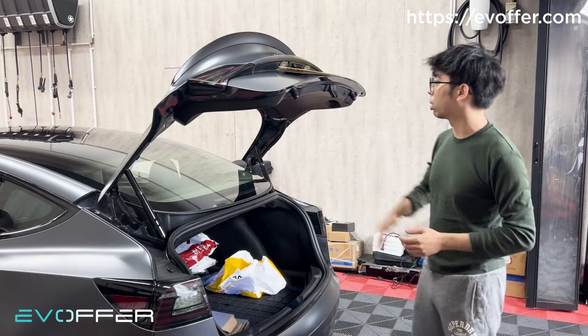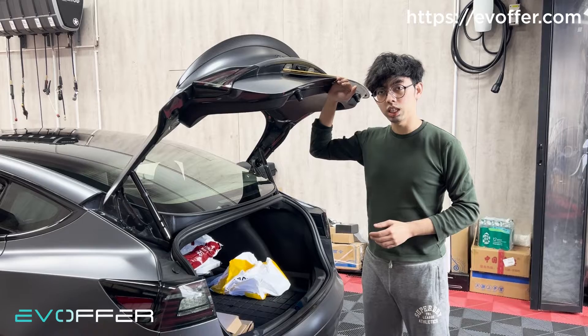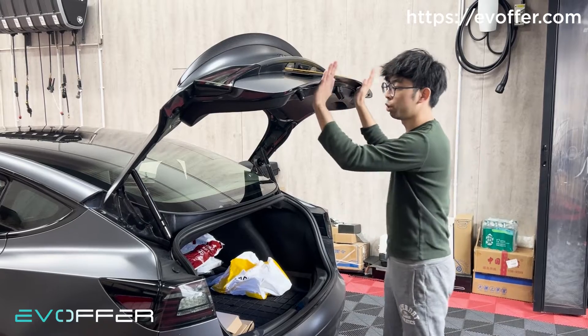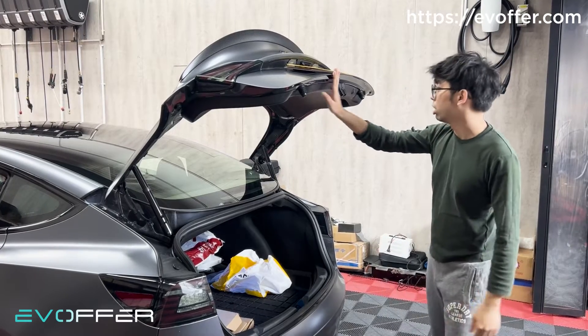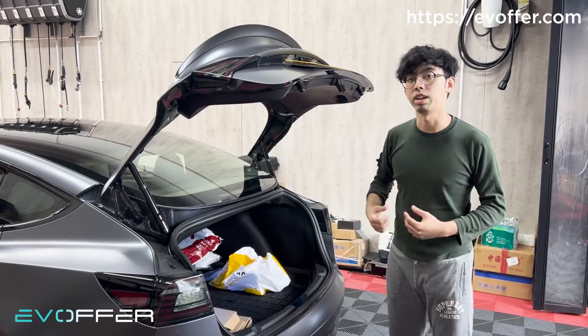First of all, the opening height. I am 170cm tall and it is only up to this level. You cannot push it further up because this is the limitation of this set of tailgate. We will tell you more about this kit and the comparison with our kit.